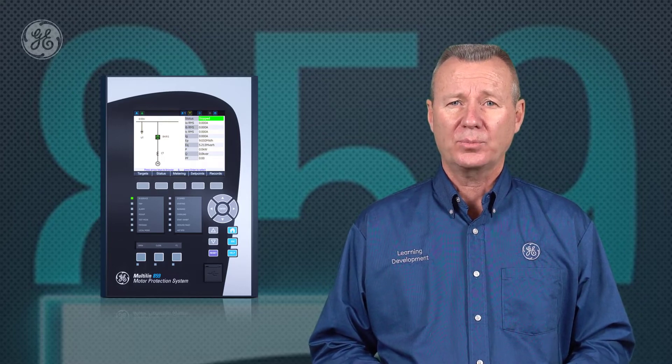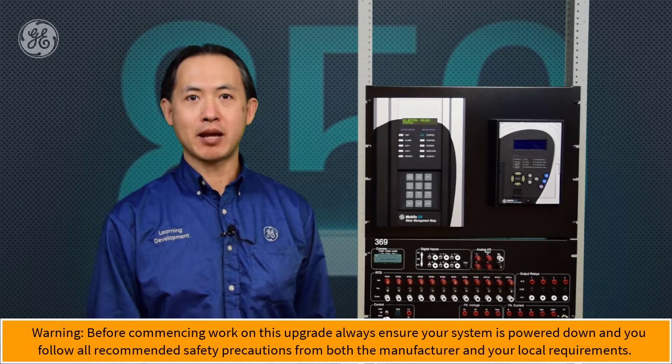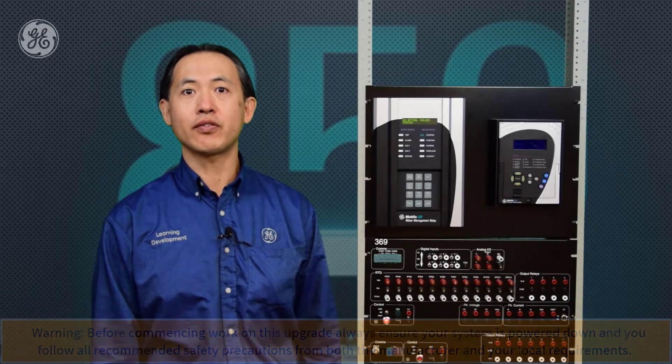Now that we've outlined how this upgrade is going to work, let's move over to our rack so our instructor can walk you through the process step by step. We have one 369 relay on the mounting rack, and we're going to replace it with one 859 relay. There will be three steps. The first is to do the settings file conversion from the 369 into the 859, which can be done automatically in the 8 Series and Vista software.